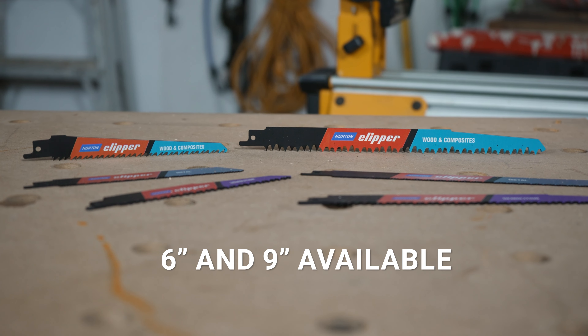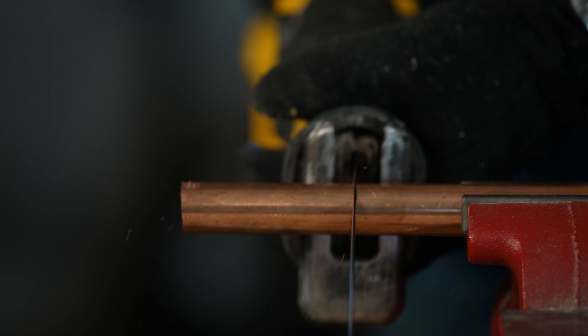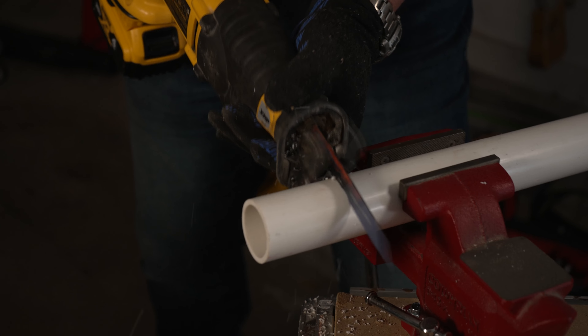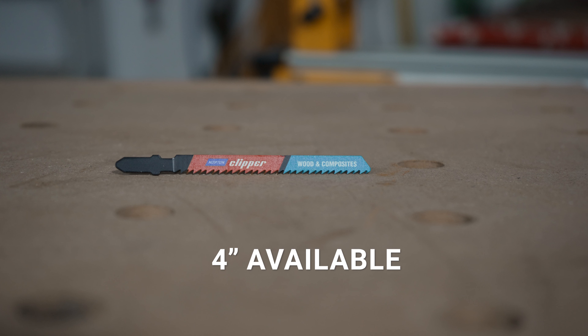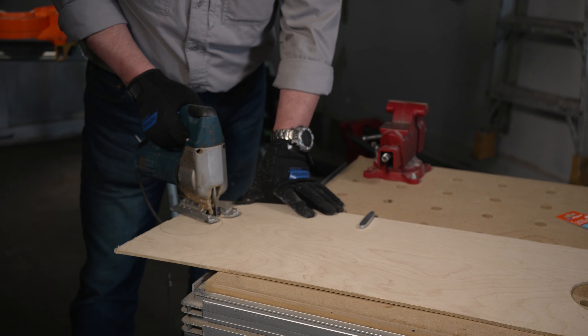Reciprocating blades, which are offered in 6-inch and 9-inch lengths, can be used for wood, metal cutting, and light demolition when a clean, fast cut is needed. We also offer one versatile 4-inch blade for the jigsaw, which provides precise clean cuts for woodworking.